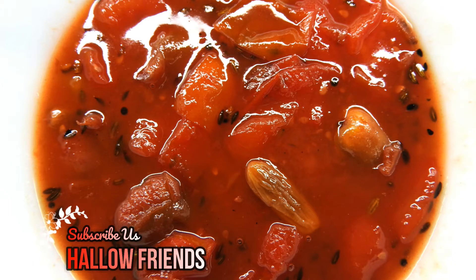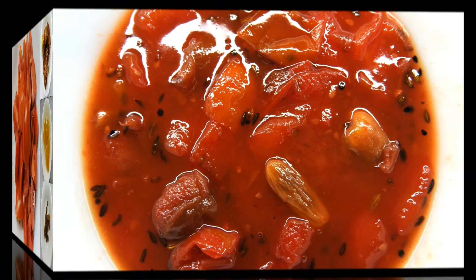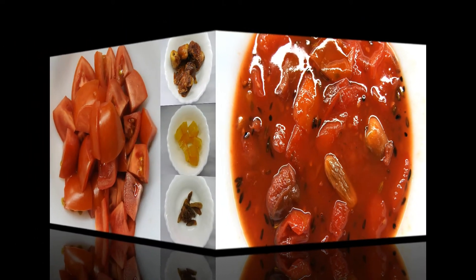Hello viewers, I am Priyanka. Welcome back to my channel. Today I am going to show you a recipe for fruit chutney.